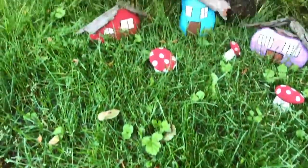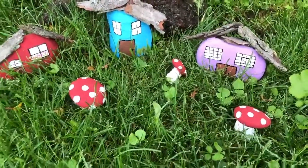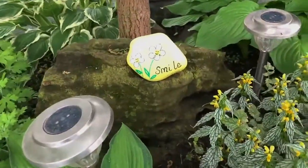Another thing you can do with rocks and some bark is to create little houses and mushrooms for a fairy garden. You can also paint rocks and put them in your neighbor's gardens.